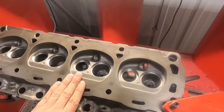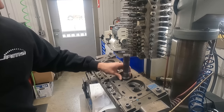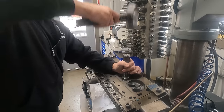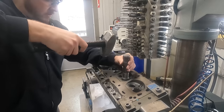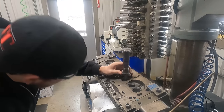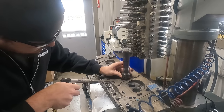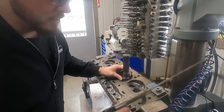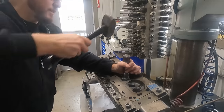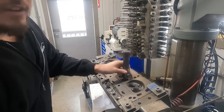All the counterbores are cut. We've got a driver set up — you put a pilot down in the guide to kind of guide it in, and I've got my driver set up. I like to blow air underneath it just at the last second, just to make sure if there's any debris — obviously it's already clean, but it's just kind of a peace of mind type of thing. There it is.